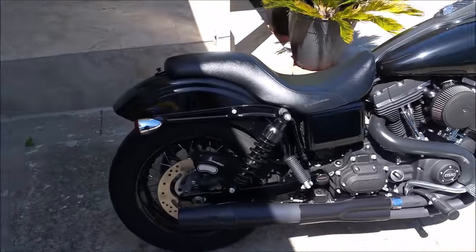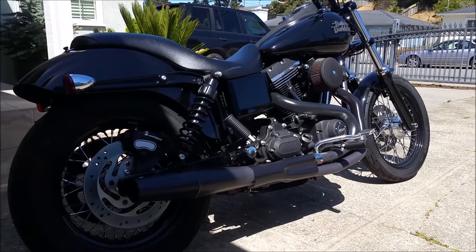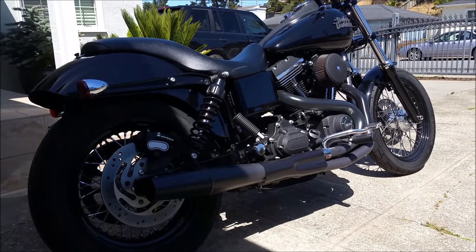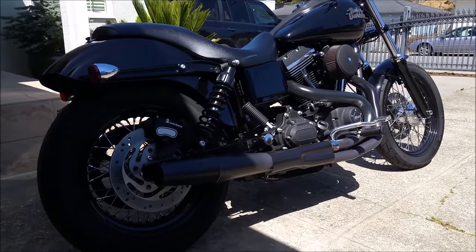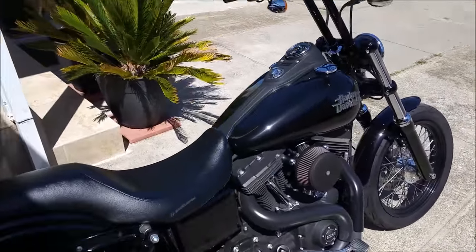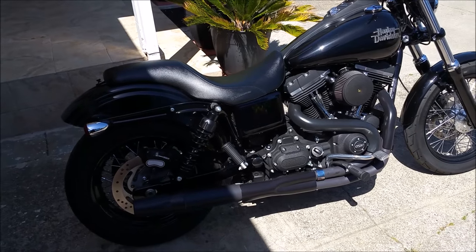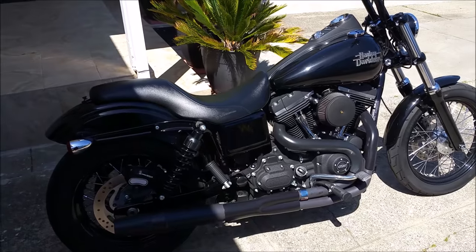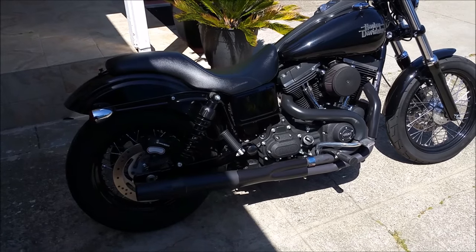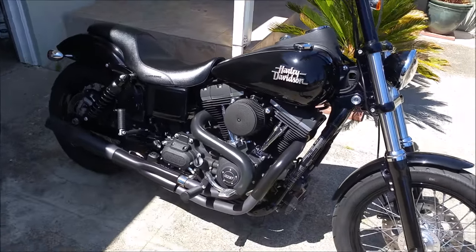Suspension is the most important upgrade you can do to your bike — same for cars. It makes a huge difference. If you improve the bike's handling without changing the horsepower, you're still going to have a better bike. Now that the suspension is sorted — that was the biggest thing I couldn't get over — I can start looking into performance mods.